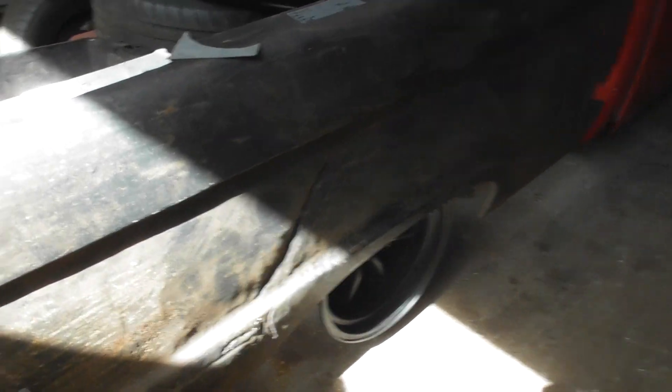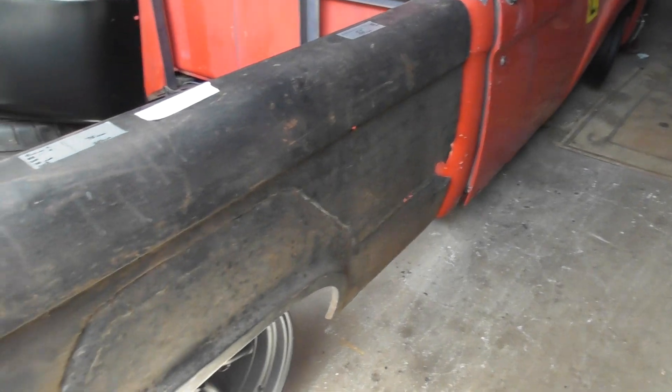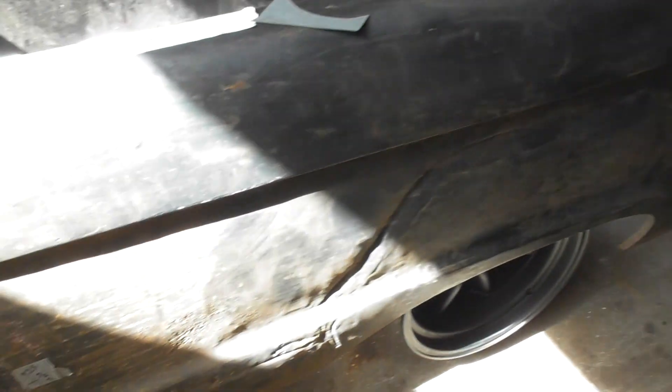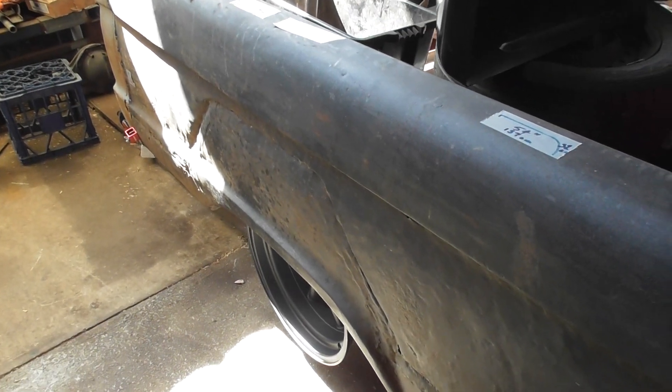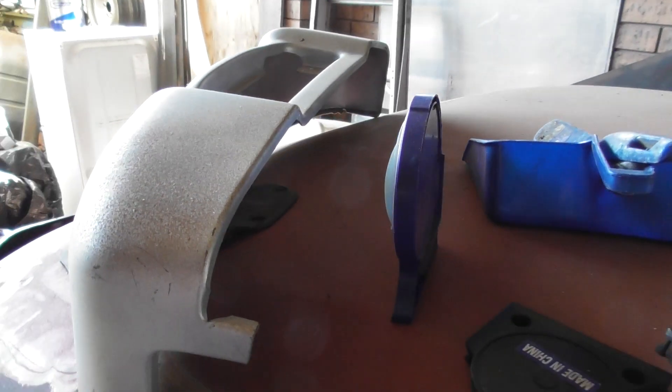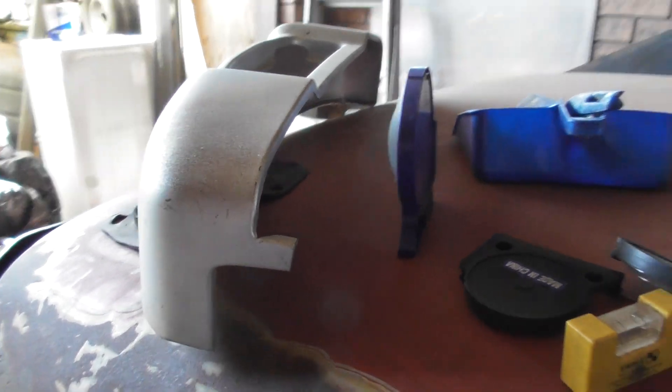I'm probably not going to use these quarters as they are — they're pretty sad. I'll just use them for measurements and attempt to make my own quarters. Big job, but it's only metal — hit it long enough and it'll go into the right shape. I'll be using the Dynacorn corners and stuff like that.